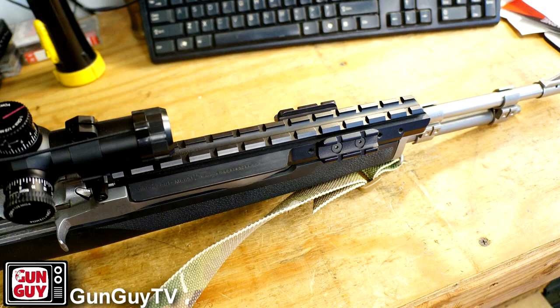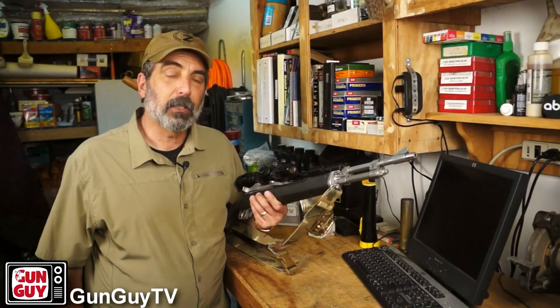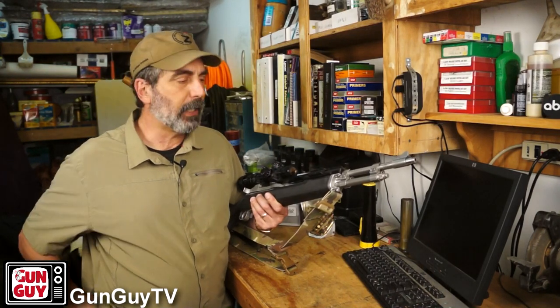I also put an Omega Ranges rail system on the front. I've yet to mount anything to it except a red dot for a while. OpticsPlanet is going to send me a TLR2 light to put on the front — as soon as that comes, I'll put it on and show you that.